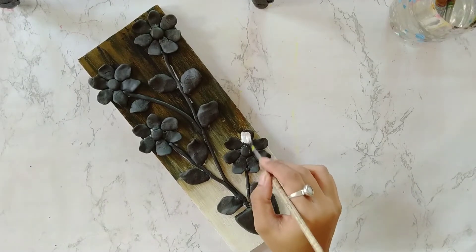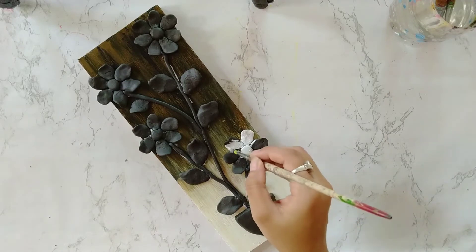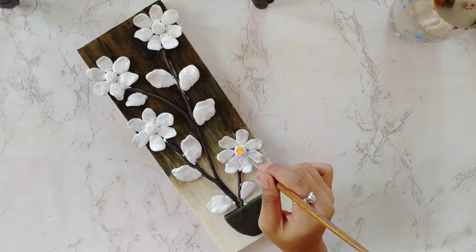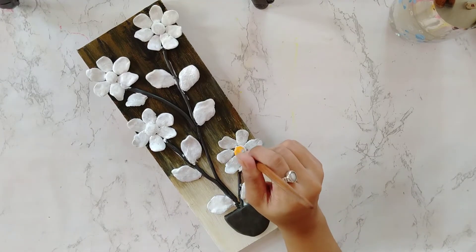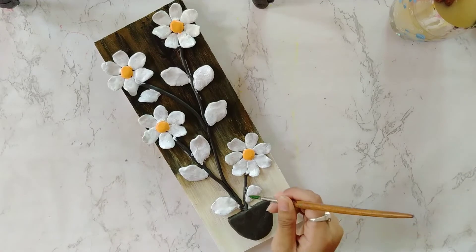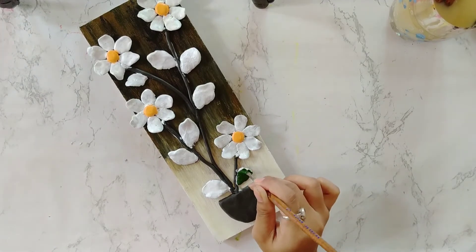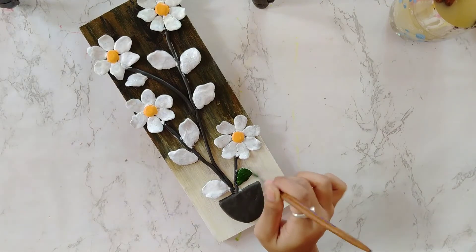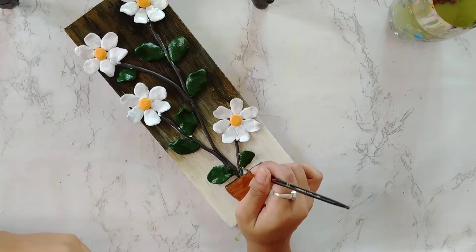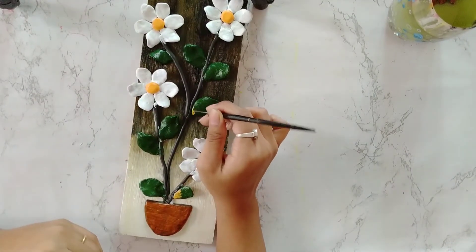Now I am applying acrylic white color and putting it on the base. Now I am applying yellow acrylic color. I will not give a lot of color to the flower because the base at the back is black, so if I add too much color it will not look good — I will keep the flower in light color. Now I will apply green color to the leaves. You can see I have already done the pot, and now I am applying yellow color so that it will look good and there will be a little variation in the leaves.